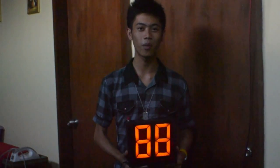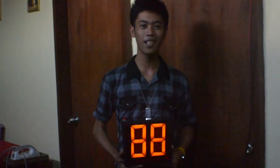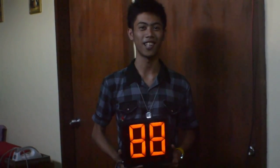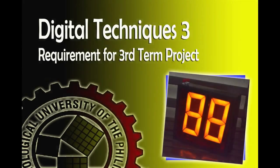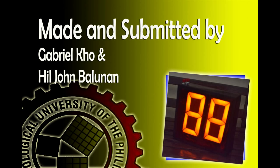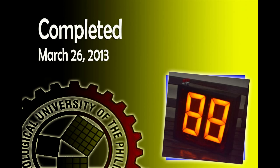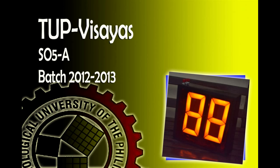So anytime, anywhere, you can always make and use this 2-digit count up and countdown digital scoreboard for any suitable applications. That's it for today and I hope you learned and enjoyed our project tutorial. From TUP Visayas, with my partner Gabriel Kho, I am Hil saying: always make real magic in electronics. Thanks for watching!